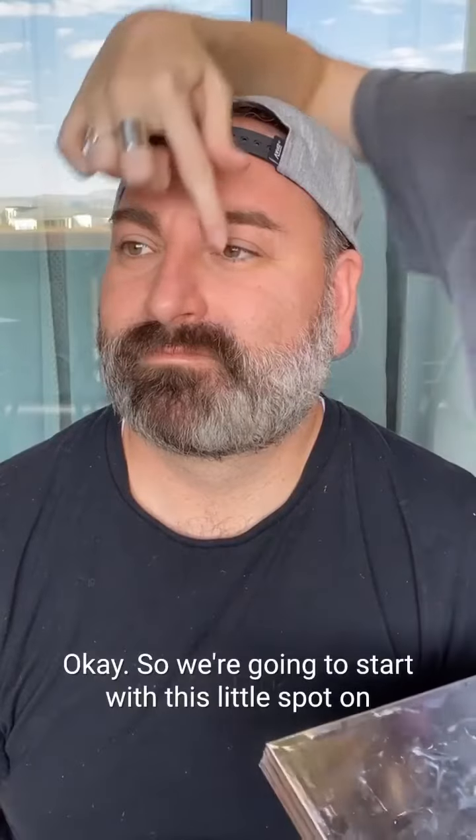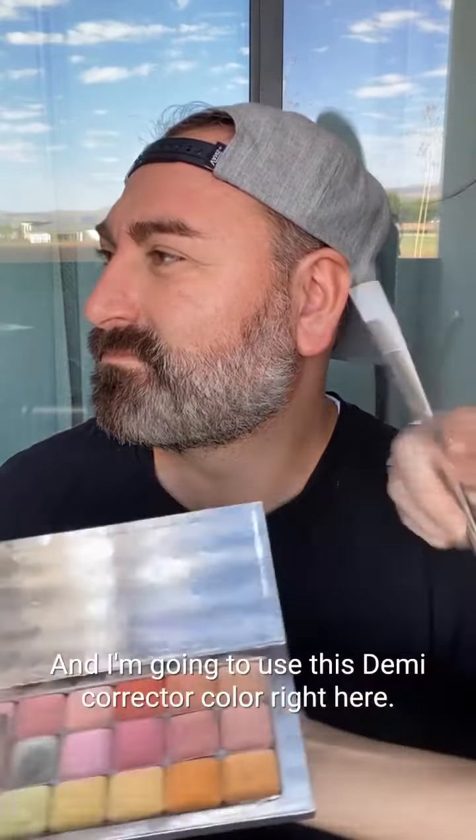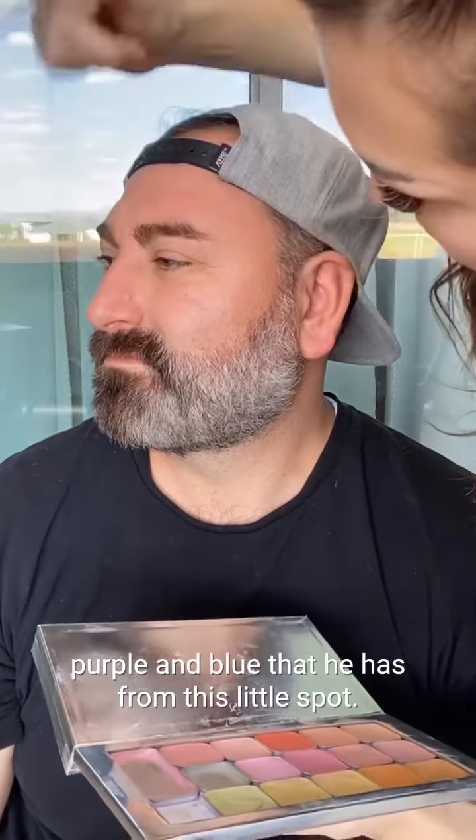We're going to start with this little spot on the side of his nose — turn to the side. Let's zoom in a little bit so you guys can see that. I'm going to use this demi corrector color right here, it's called Y01.